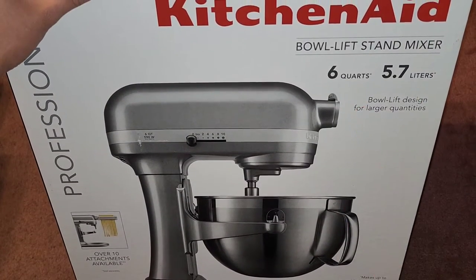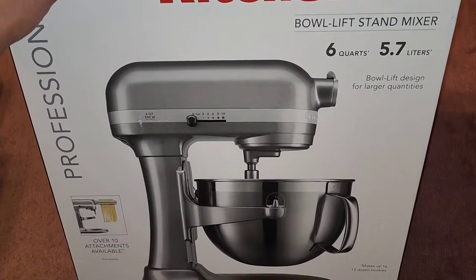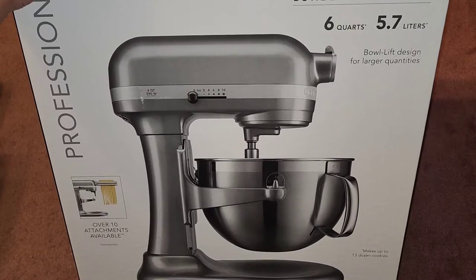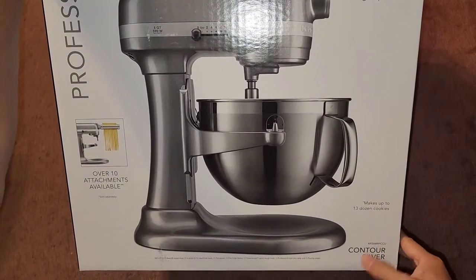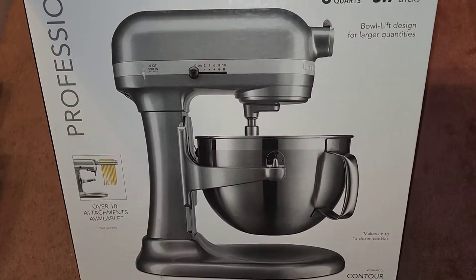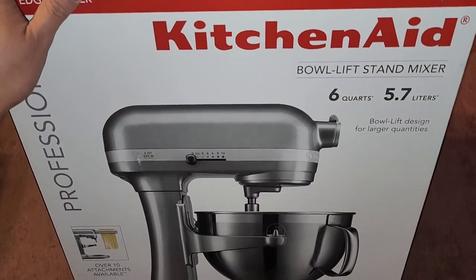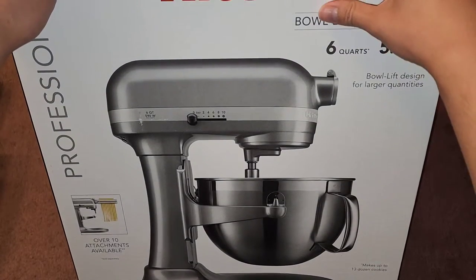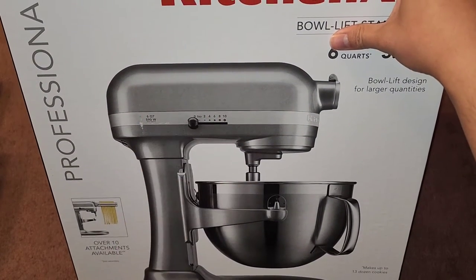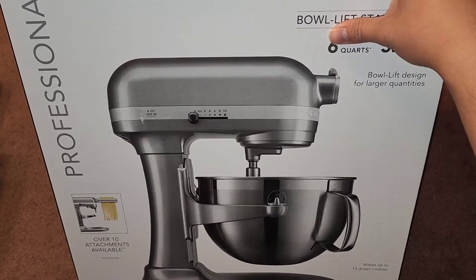There's a six-quart 5.7-liter bowl. The bowl lift design is for larger quantities and makes up to 13 dozen cookies. It comes in contour silver and also the classic KitchenAid red. I decided on this one because I don't bake too often and I didn't want some flashy bright color sitting in the corner of my kitchen.